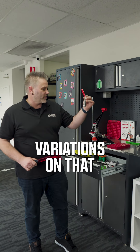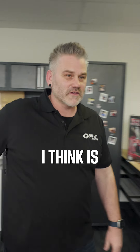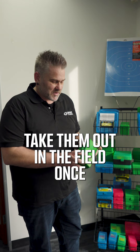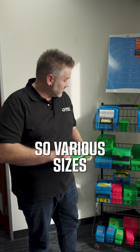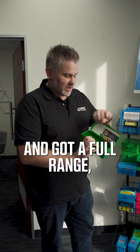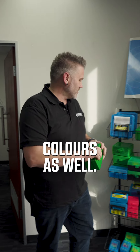They look like this or different variations on that. The last one I'll choose is these MTM cases, because you've got to put your rounds somewhere to actually take them out in the field once you're done reloading. Various sizes for different rounds, different types of rounds in different quantities, and there's a full selection available in different colours as well.